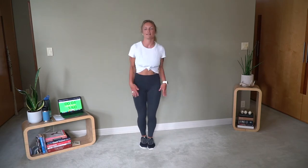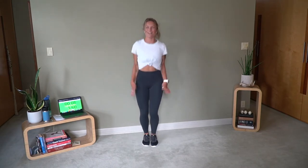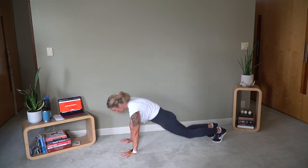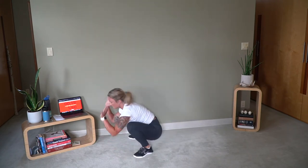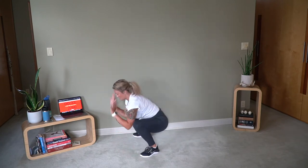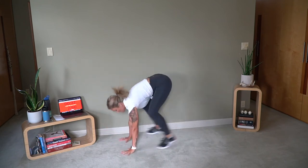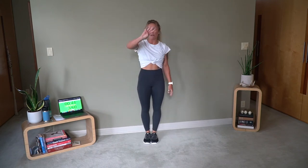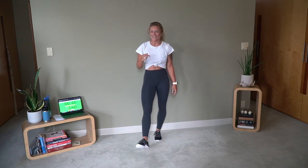10 seconds are going to fly by every single time, so just transition quick. Here we go. Jumping jacks, 10 seconds. See? Easy so far. Sprawls. Back to jumping jacks — only 10 seconds. This is it, so easy. Sprawls. Back to jumping jacks, we are on round 3. How's our breath going? How are we doing?